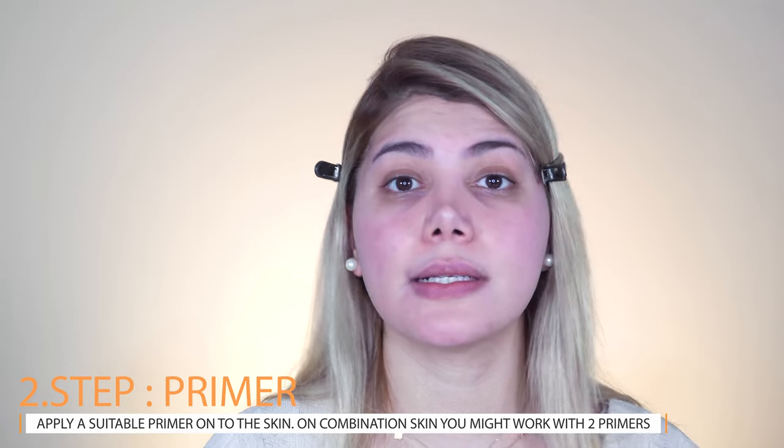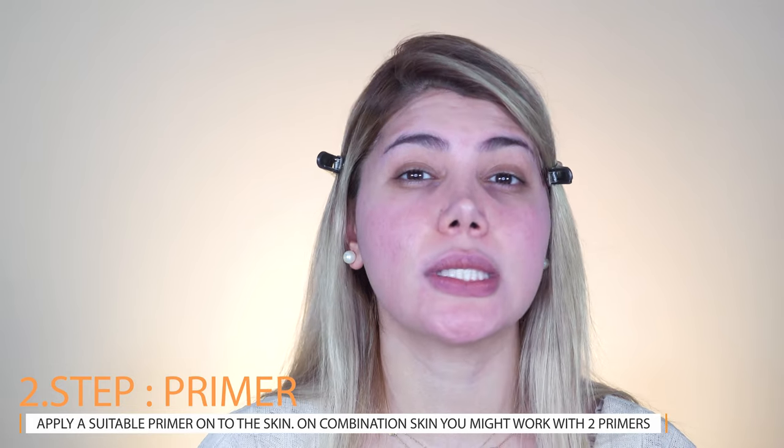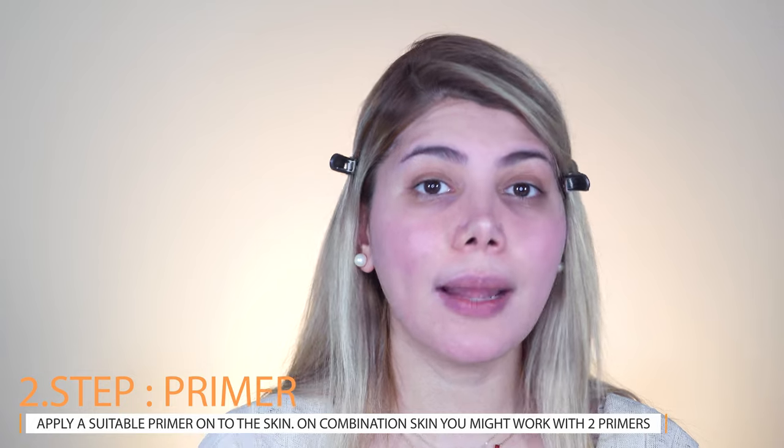Now onto the primer step. A primer is a base product that helps foundation stick to the skin, making your makeup last longer without fading and making your foundation look better overall. Depending on your skin type, you can choose between a mattifying, hydrating, pore-refining, or color-correcting primer. For combination skin you can work with two different primers — one for the T-zone and one for the cheek area.